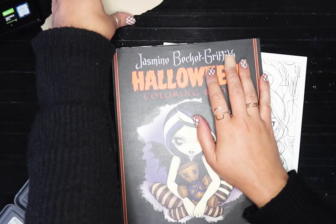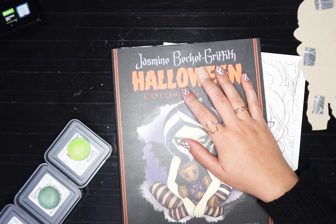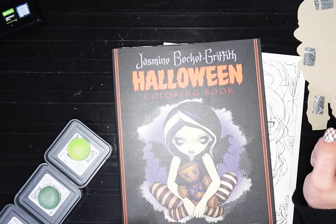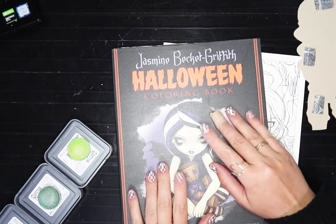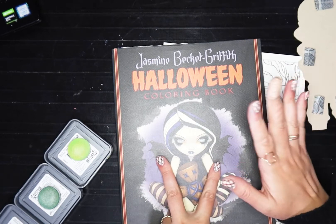Hello, everyone. Welcome back to the channel. We get to do another Halloween picture today. I hope we're not haunted and blood gets all over the place again, but let's hope not. Today we're going to work in the Jasmine Beckett Griffith Halloween coloring book. I am so very excited. I haven't colored in this in some time. I have two of them. I love it so much.